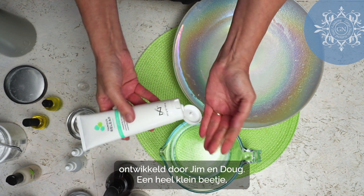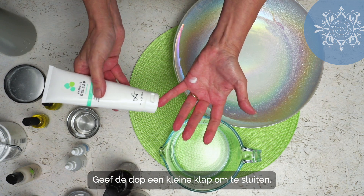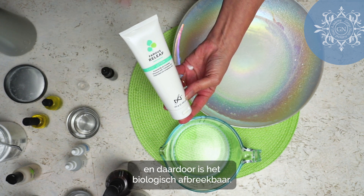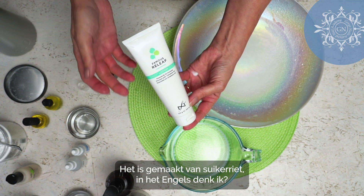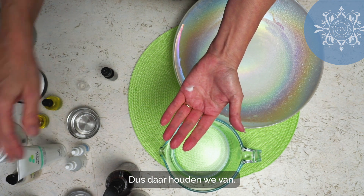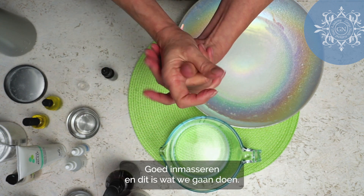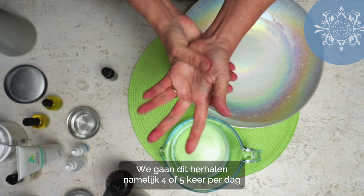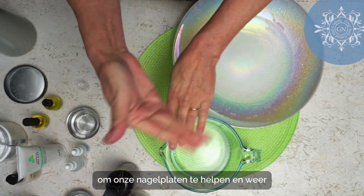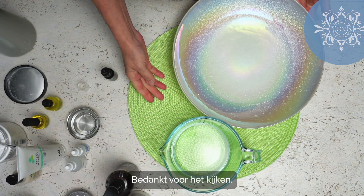We'll finish with Lotion Goals, again from the Relief line developed by Jim and Doug. A very small amount — you need no more than this. Give that lid a little tap to close it. This is made of sugarcane — it's biodegradable, not plastic, so you're going to love that. Just a little bit; you don't want oily greasy hands. Just rub it in, and this is what we're going to do, repeating that four or five times a day to help our nail plates reattach to the nail beds. I hope that was easy for you — thanks for watching.